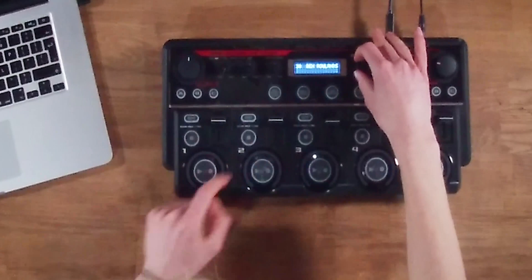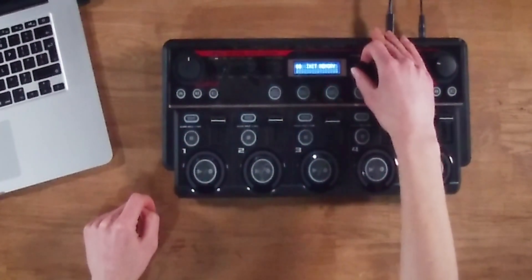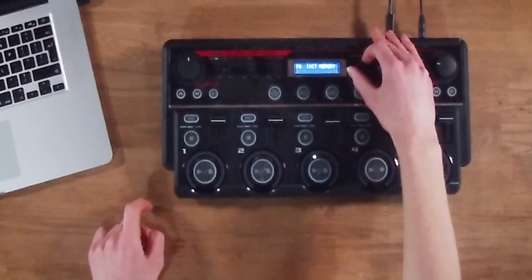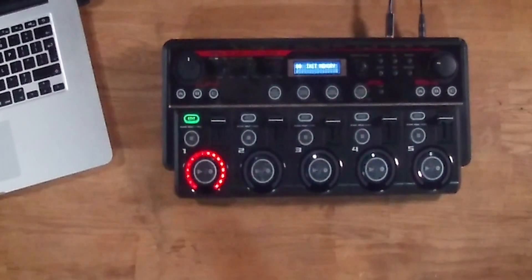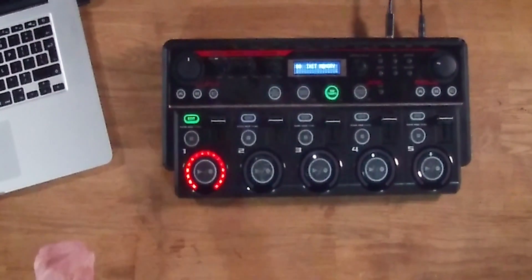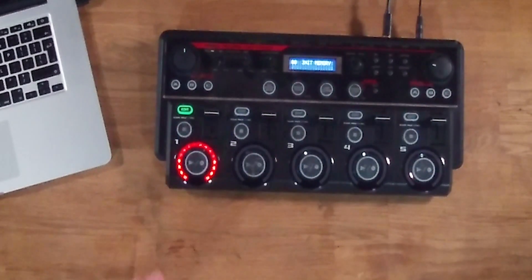Now we're back in performance mode. We're going to head over to patch number 80 and scroll over. We should theoretically have a sample loaded in on track one. And there you go — we have successfully loaded in a sample onto preset 80 track one, using that process I just showed you inside the laptop. That's literally how simple it is — we just plug the device in and drag and drop some samples into the correct folders, and they are there on the loop pedal.